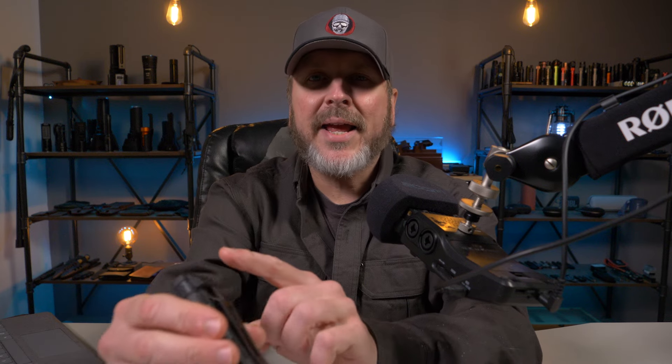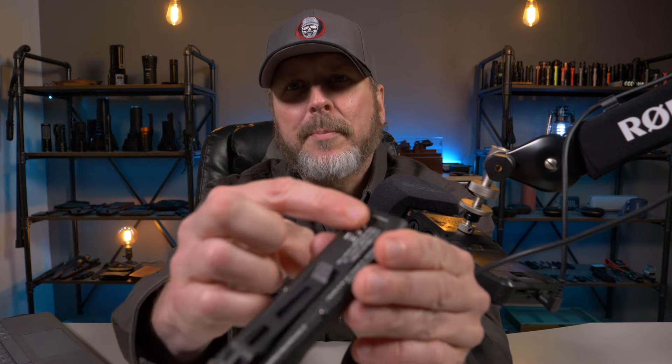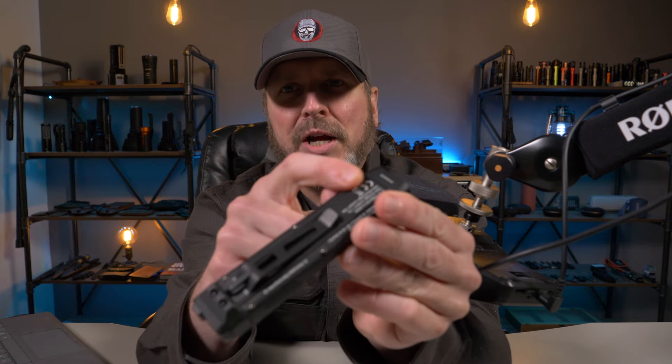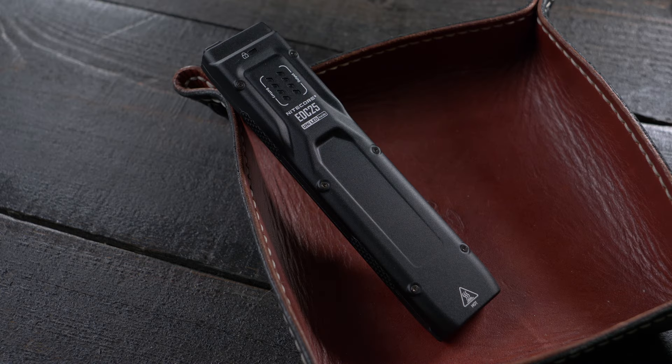The button quality is much better on the EDC-25 — the buttons feel a lot better overall. And they did a much better job at handling the heat. Right here on the bottom of the flashlight there's a heat dissipating plate, and I think they did a better job with this plate at dissipating heat, especially going from 168 degrees to 152 degrees Fahrenheit on the new EDC-25.